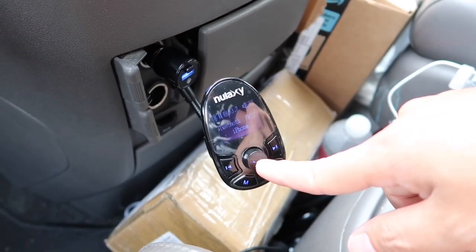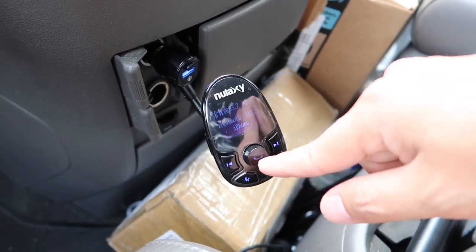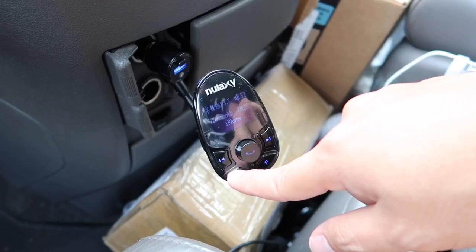Remember, this is a multi-functional scroll button, so you can press down on it to play, press down again to pause, and use the previous and next song buttons here. The M button is to change to the different mode settings.